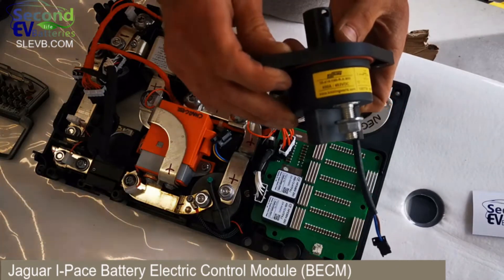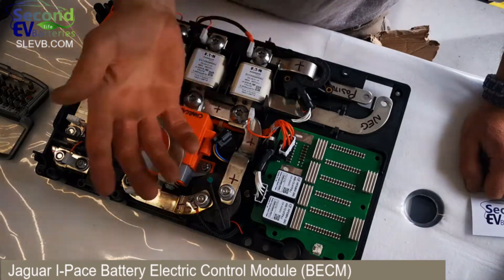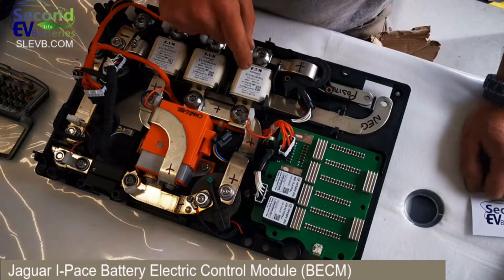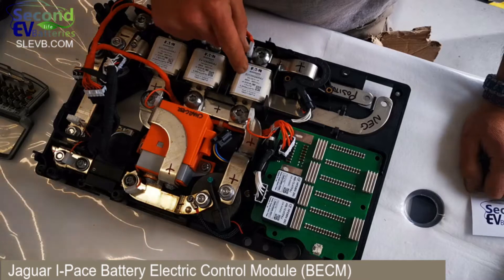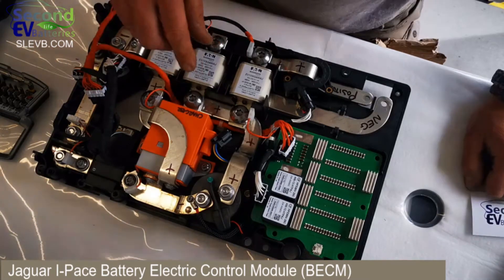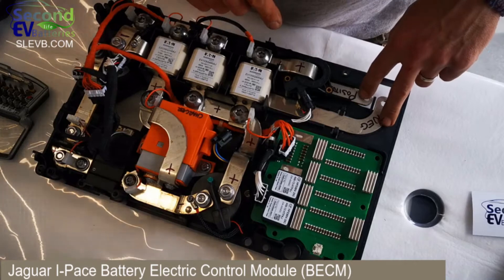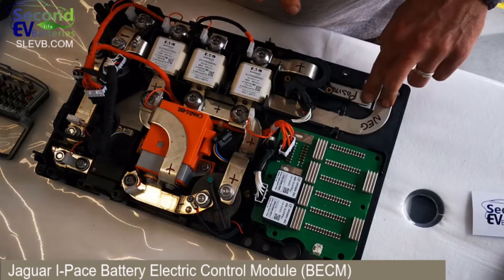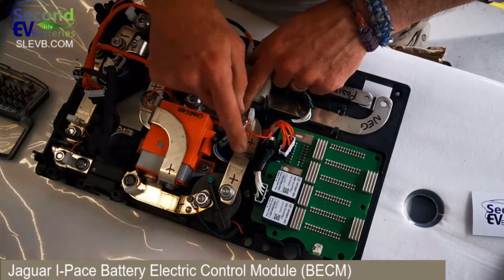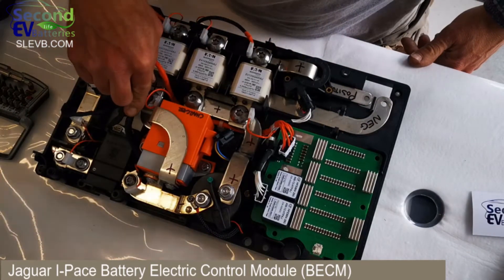Looking at the power distribution module, the things I recognize: we've got a LEM CT — a very good quality CT. We've got Eaton Bussmann fusing — that one's 450 amp, another 450, and a 315. Coming into the power distribution, we come from the batteries via the busbar, negative and positive. Positive goes through the CT, through the fuse.